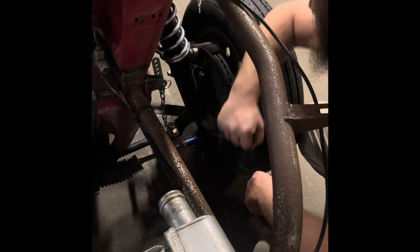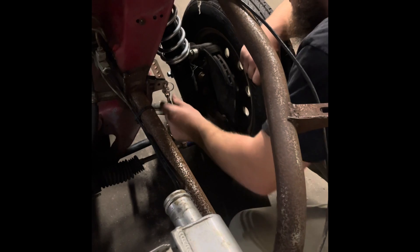Finally got these travel limiters all welded on. I should have taken some video of me messing up those welds and having to redo them. That one you gotta jiggle it a few times to make sure it's on there.